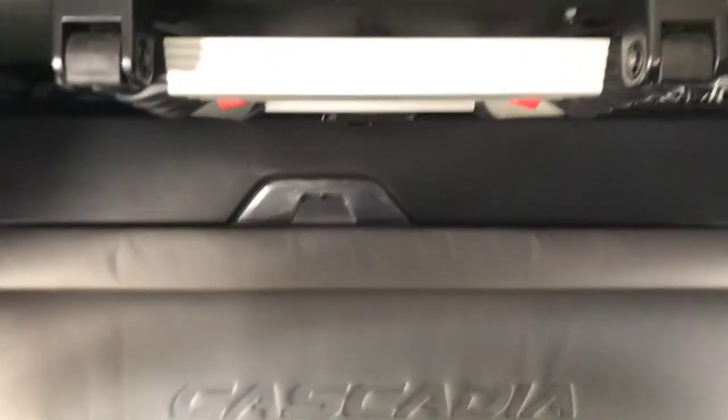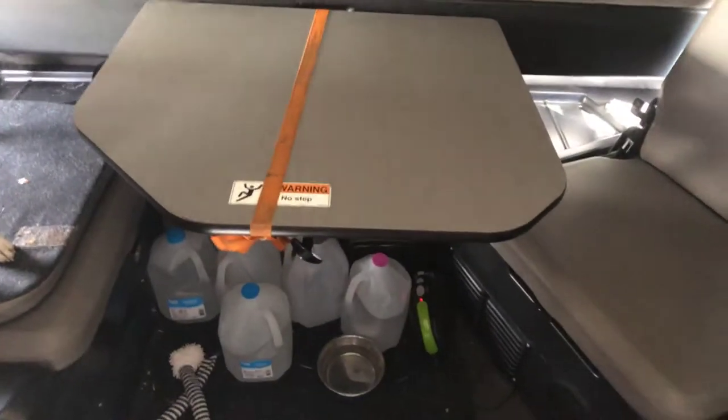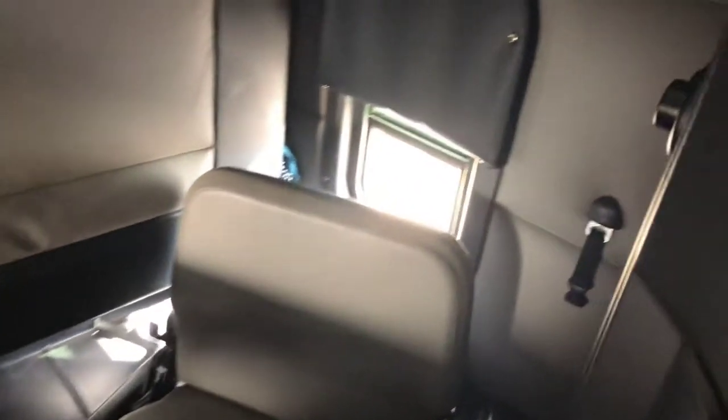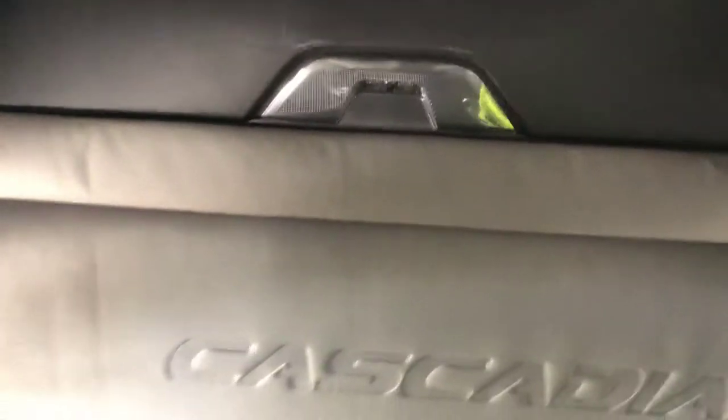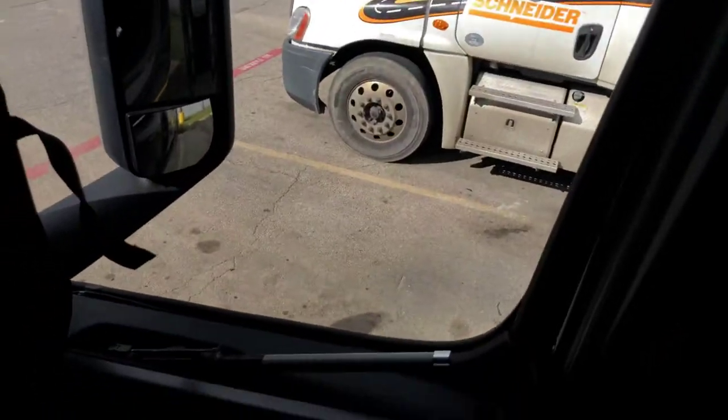That's mainly what that's all about — how that works. It's fairly easy, but I figured I would put it out so that anybody knows. That's it — how to pick up and put down your mattress in a 2019 Cascadia. Putting everything back for the puppy so I don't get in trouble.